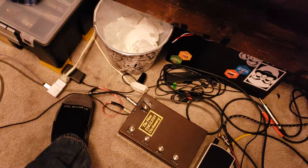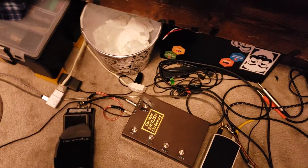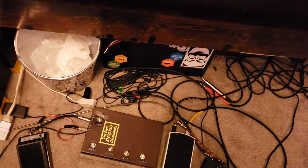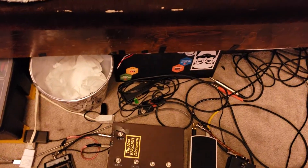It's also hooked up to this volume pedal here, which is just reading on the analog end. And then I just have my normal volume pedal hooked up on the actual guitar input. It actually works reasonably well — so that's just clean.